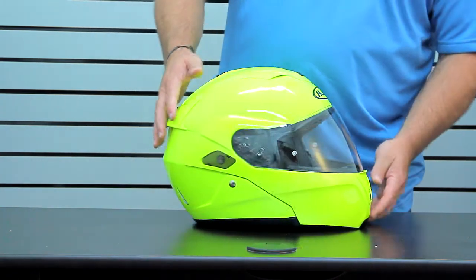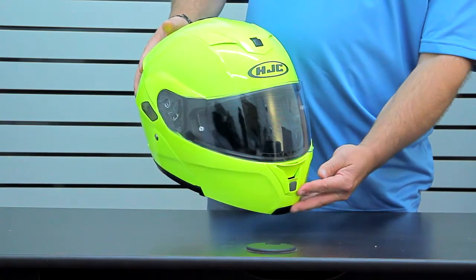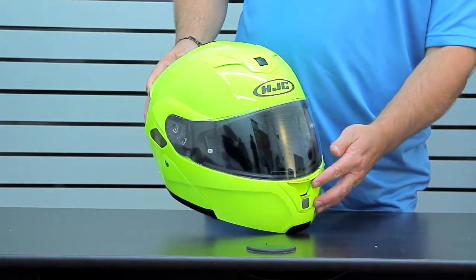The front vent intake has a simple open — when you're in the riding position it acts like a ram air, deflecting air up and along the inside of the shield. It also helps with fog dissipation.